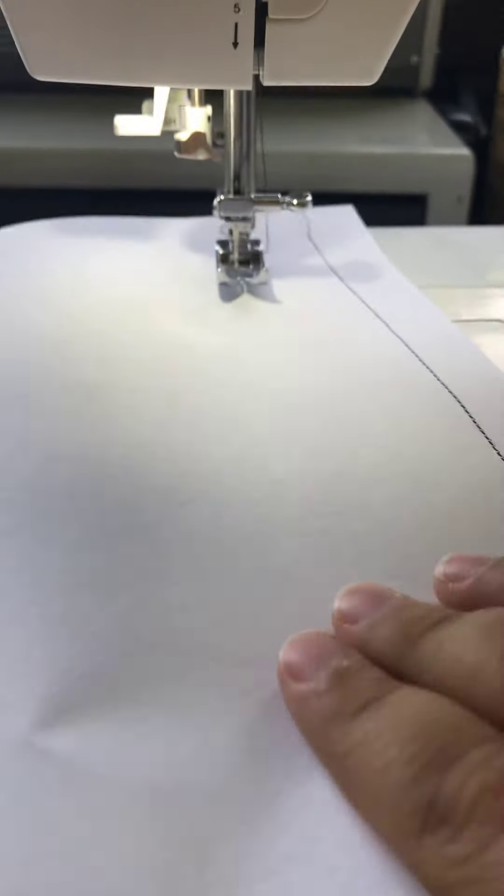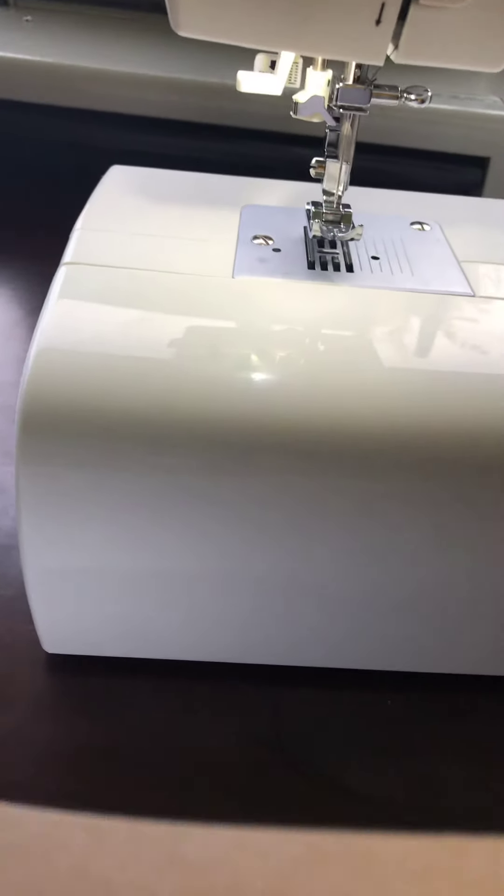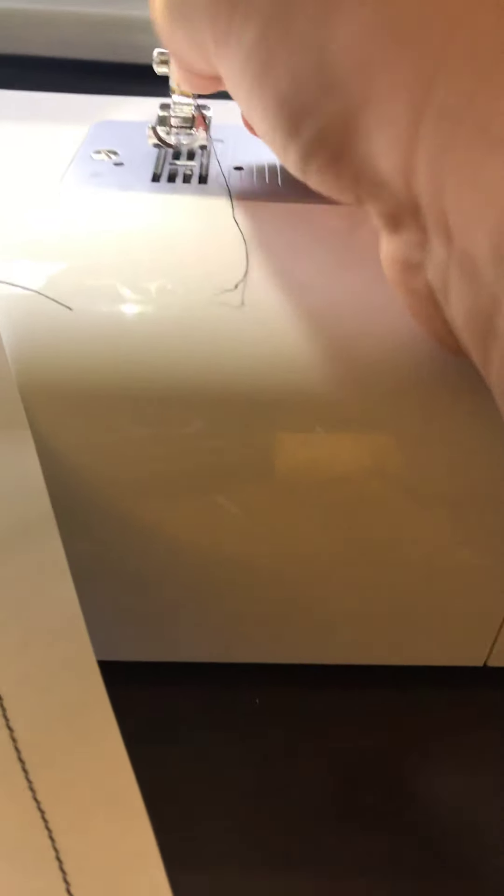Oh wait — oops, see, even I make mistakes. It came unthreaded. This does happen — it does happen where it gets all bunched up in there. If you don't put your presser foot down, you're going to have a bad day. So you have to re-thread it now. Pull it through the back like that.